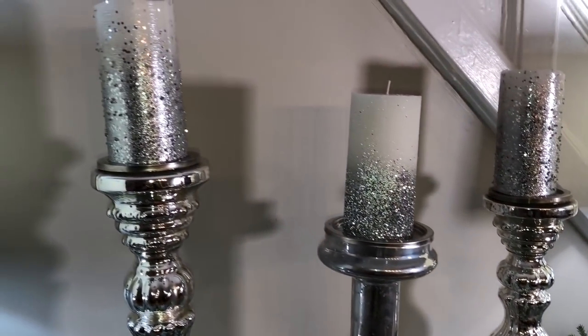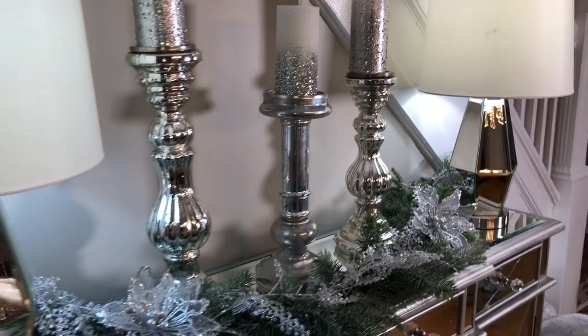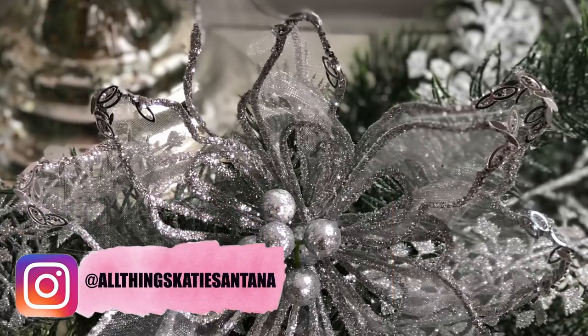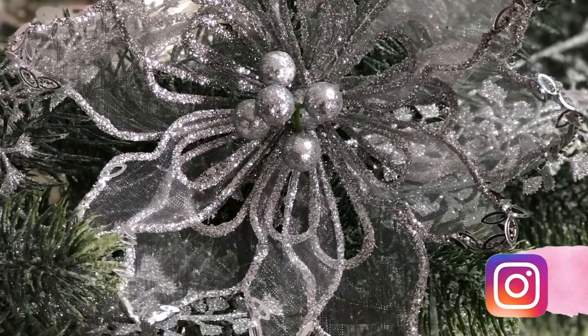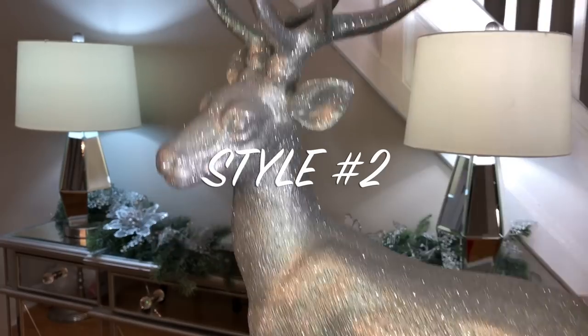Let me know what you think down in the comments! Remember, you could recreate this look using your own colors — whatever you're going for the holidays, whether traditional, glam, or modern. You could really incorporate your colors in this, and if you do, please tag me on Instagram. I want to see what you create this holiday season.